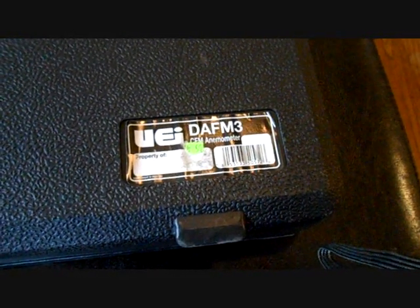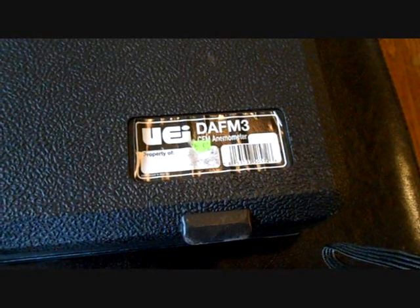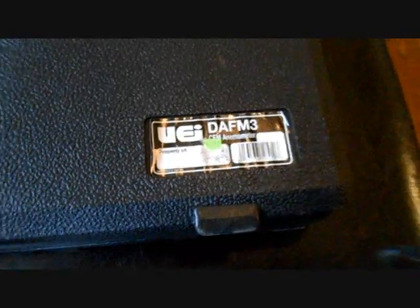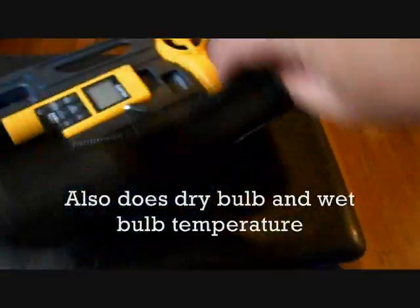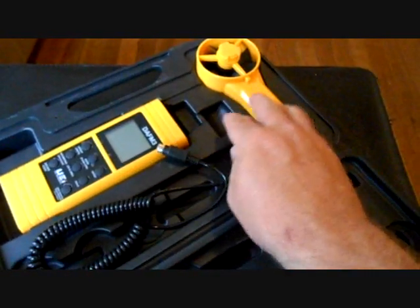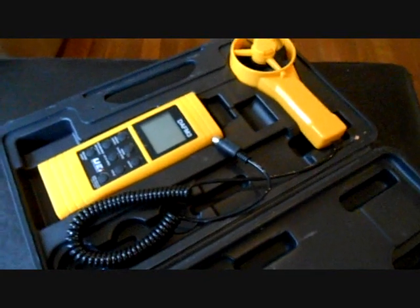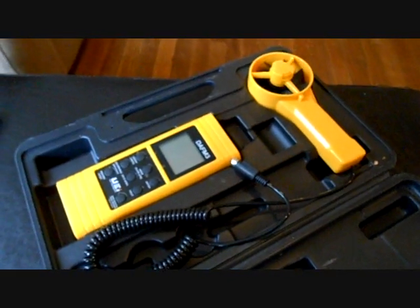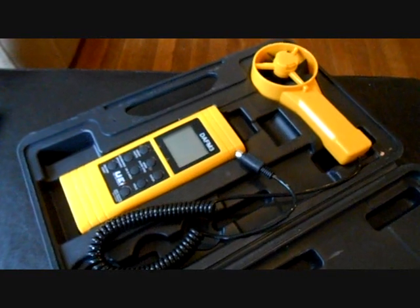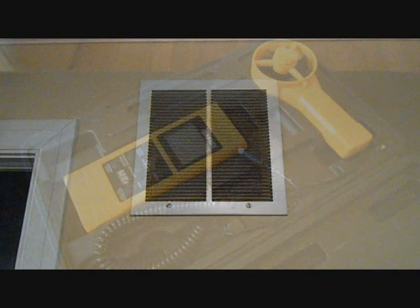I had a request to do a video about how to do airflow with my DAF-M3 from UEI. This is just an airflow meter — I'm sure you guys have seen these before. It's got your little handle. What I'm going to do is show how to use it to calculate airflow on a return grill, and the resources I use to do it. So let's get started.